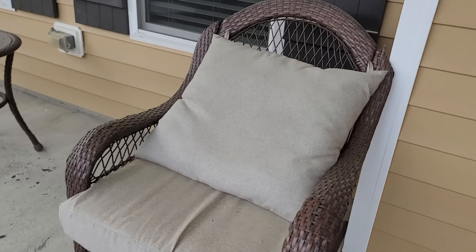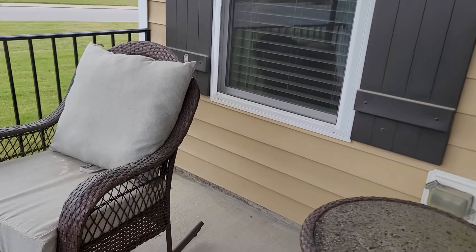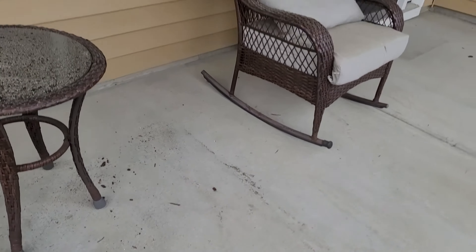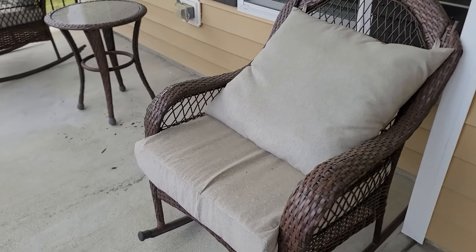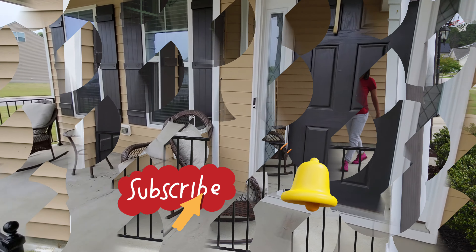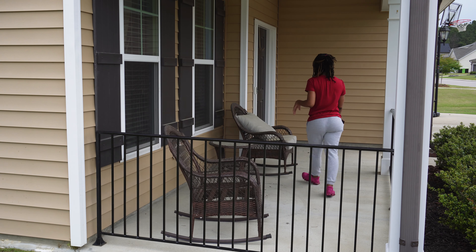Welcome or welcome back to Three Kids in a Home. I am Tiffany and today we are finally making our way outside for a spring refresh. I love to wait until pollen season has died down because as you can see, pollen gets everywhere here in North Carolina. This front porch is a mess but I'm going to get everything sprayed down, wiped down, and blown down to get it looking good out here, so stay tuned to see the final look.